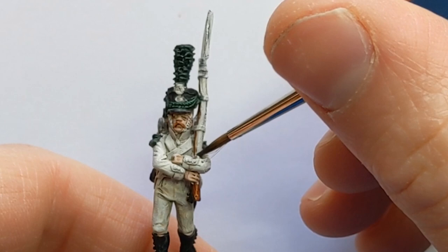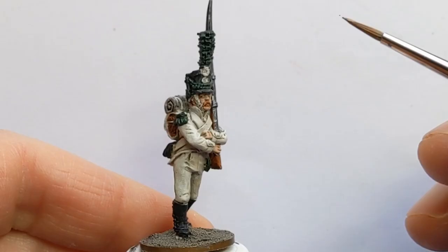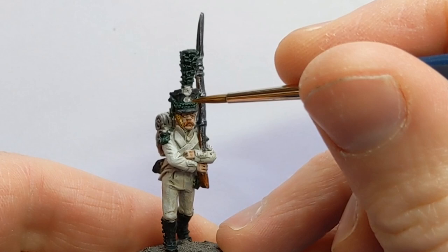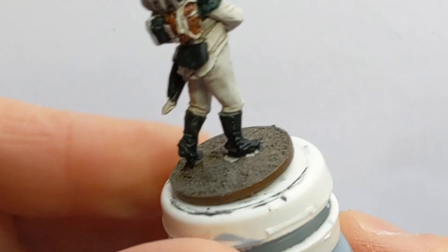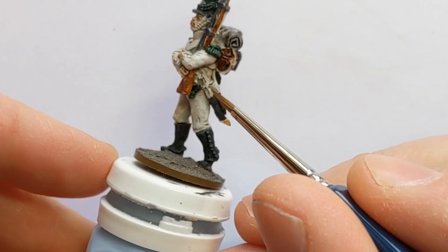I have some Army Painter Speed Paint Enchanted Steel, and I'm going to tackle the musket barrel and bayonet. The next colour is Speed Paint Glittering Lute - I'm doing the chin straps, shackle plate, and picking out some buttons, the end of the scabbard, and the hilt of the sabre.